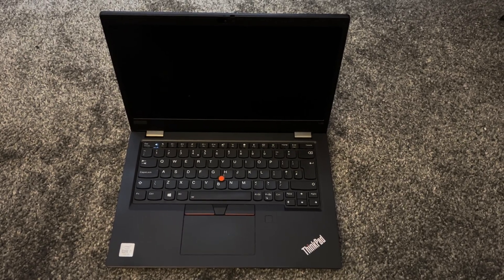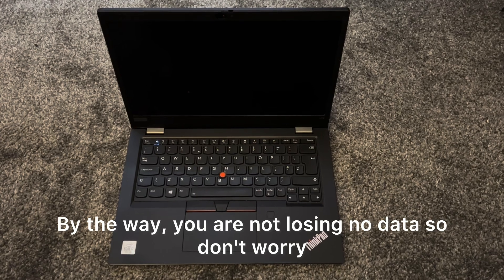Restart Windows. By the way, you are not losing any data, so don't worry.